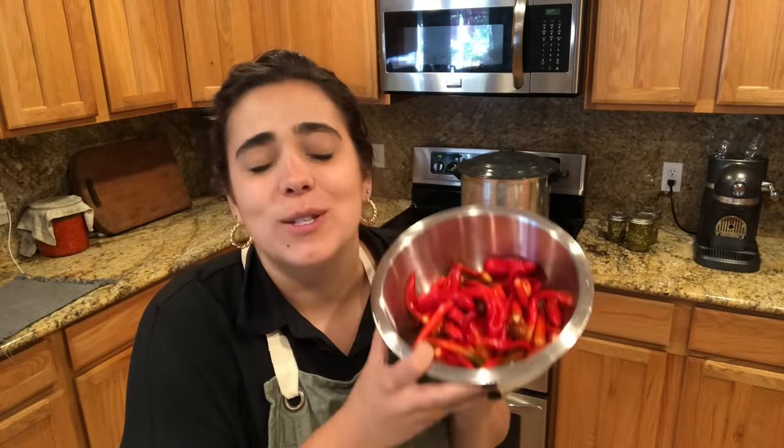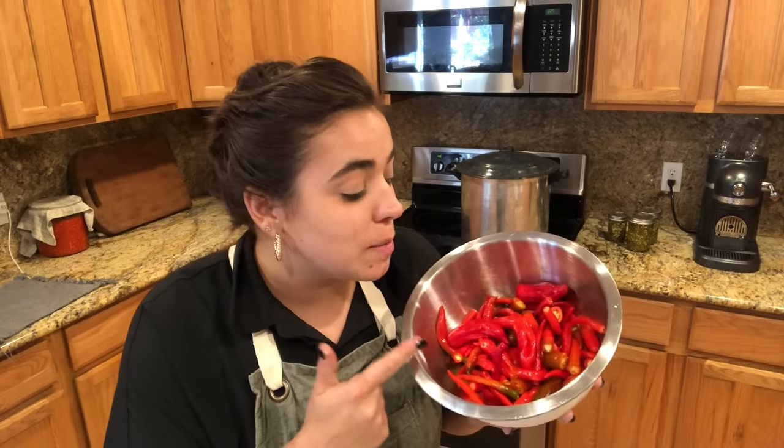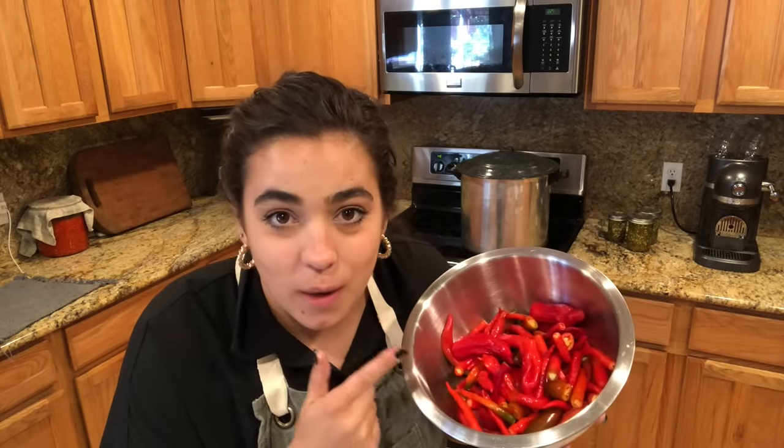Hey friends, welcome back to Acre Homestead. My name is Becky and today we are going to make the ultimate hot sauce. One super exciting thing about this is I am not new to making hot sauce, but I am new to making hot sauce with 100% of my own peppers.